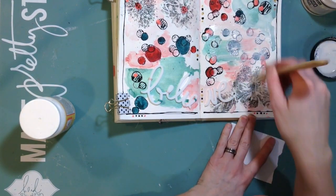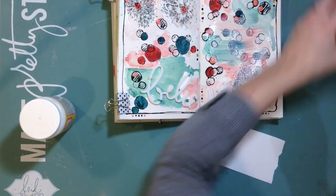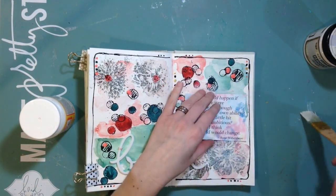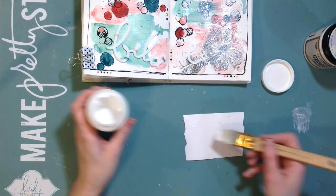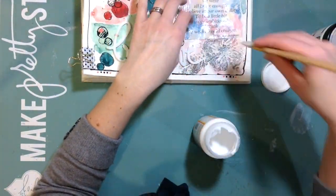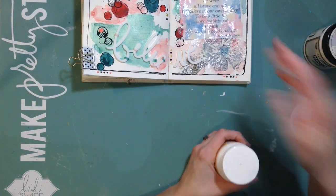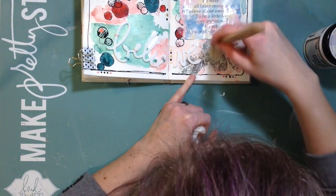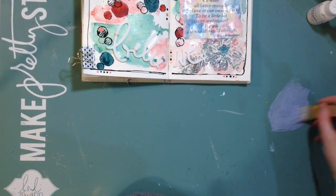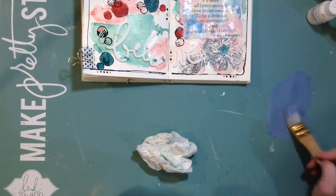I'm adding some gesso — just white gesso with a slightly darker clear tint — and then using some Mod Podge. I also have Multi-Mat medium which I do like to use. If you watch art journalers, some use that and some use Mod Podge — they're pretty much the same thing. I think Mod Podge is a little bit more gluey. So now I'm going to mix some colors to get that blue.